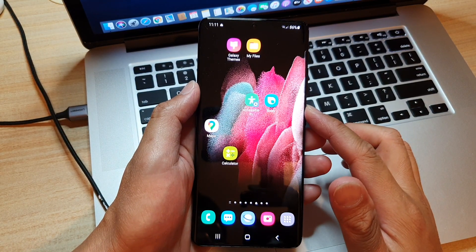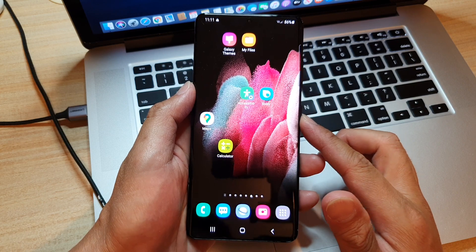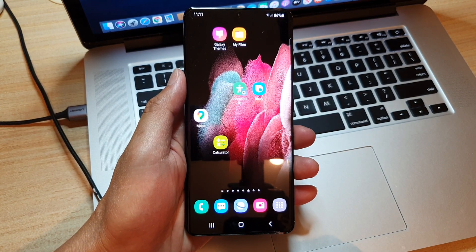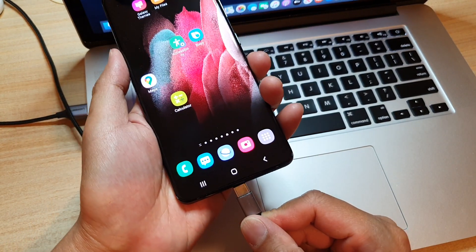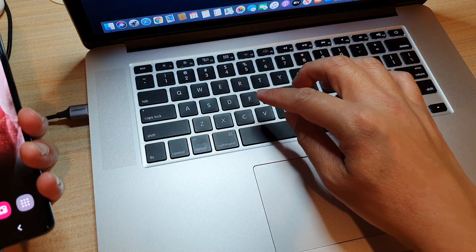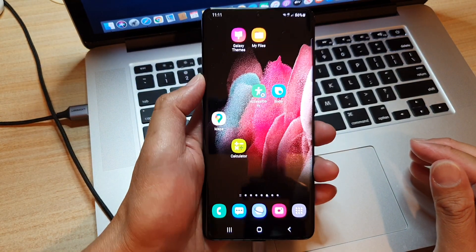Hi, in this video I'm going to show you how you can boot into the recovery menu on your Samsung Galaxy S21 series. The first thing you want to do is plug in the USB cable to your device and then plug it into your computer — your MacBook, Mac computer, or your Windows computer. It doesn't matter which one it is.